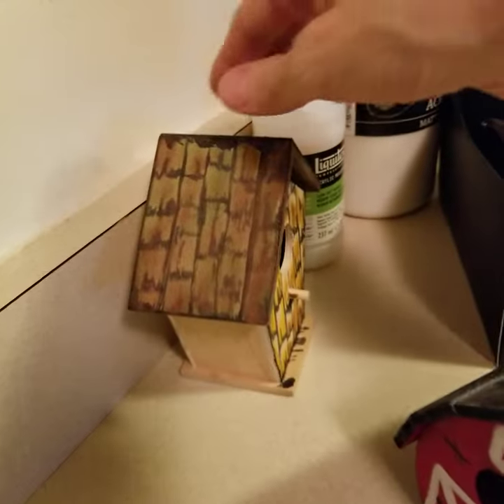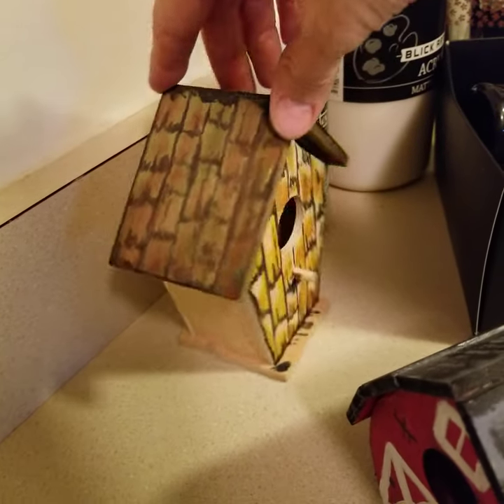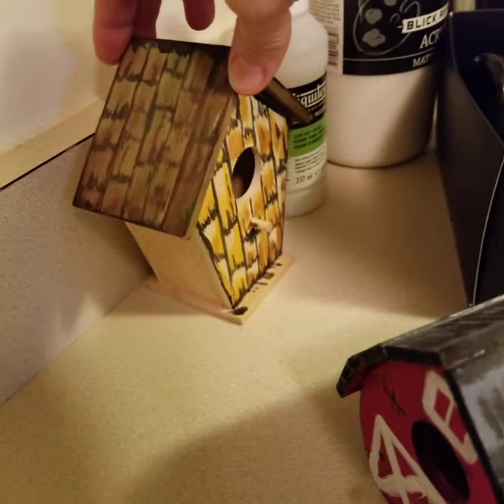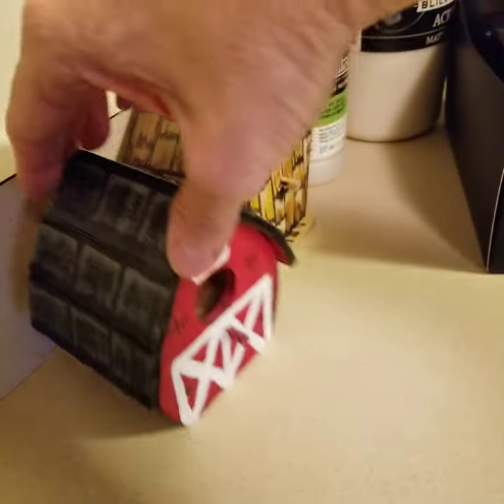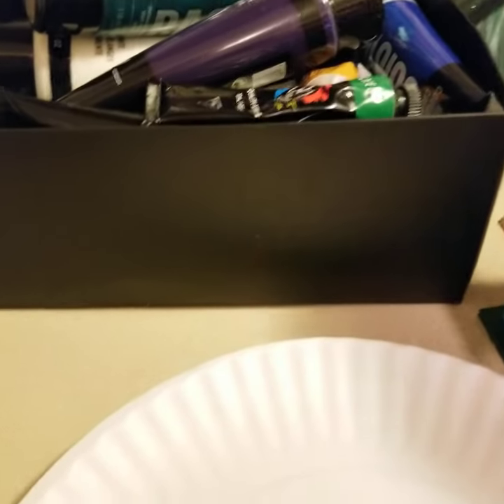Hopefully you guys get kind of a basic look at it. This one's still kind of a work in progress, but as you can see, there's a different type of roofing and wood detail — it's really cool just to play with the different colors and mix the different shades. A lot of my paints, as I mentioned, do come from the Dollar Tree.